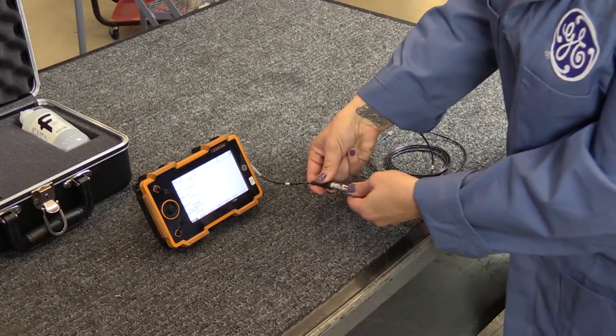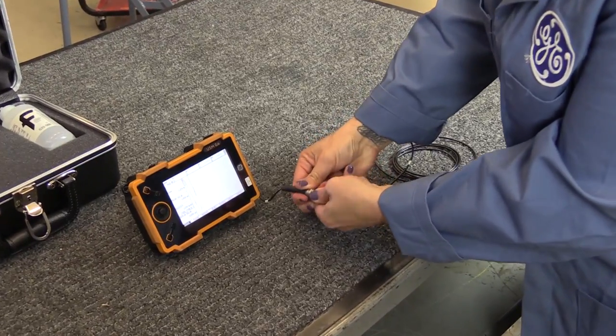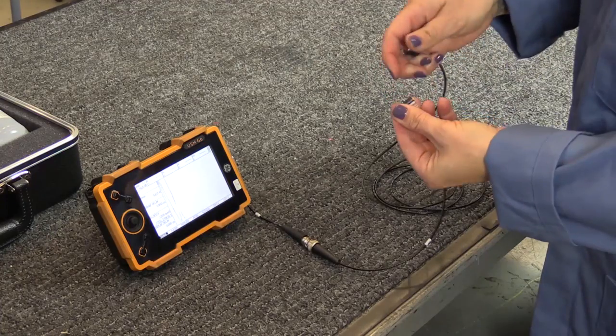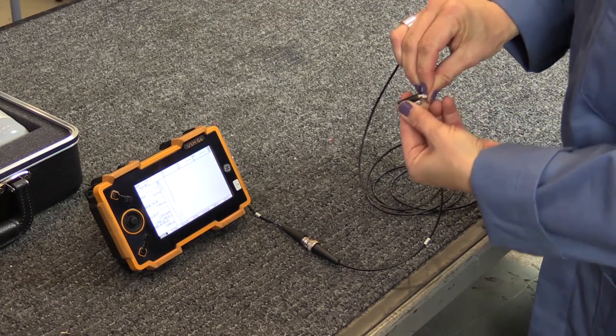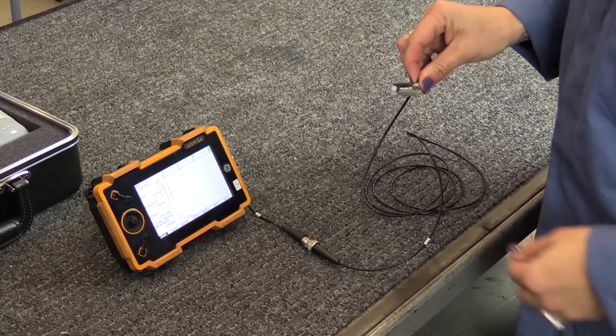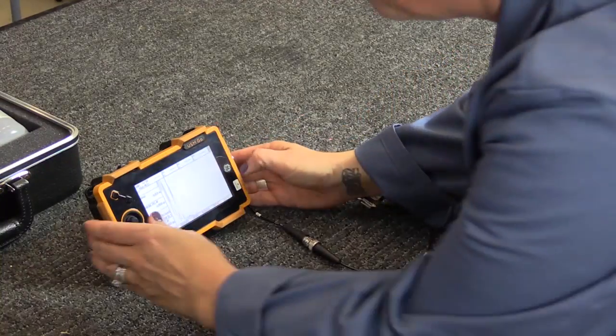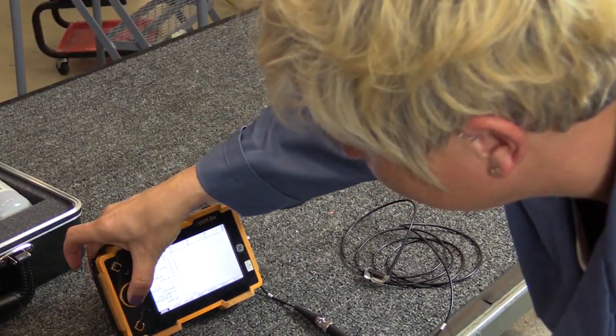Connect the BNC end of the coaxial cable to the ultrasonic instrument and the transducer to the other end of the coaxial cable. Adjust the ultrasonic instrument to the basic settings in Table 1 of the inspection procedure.